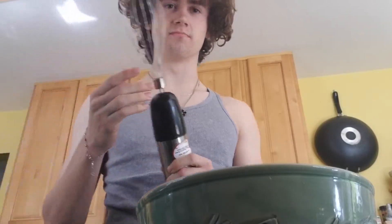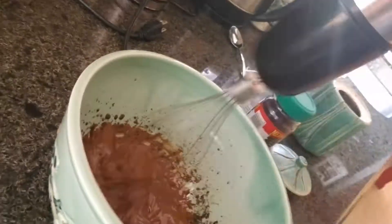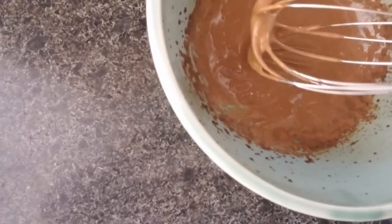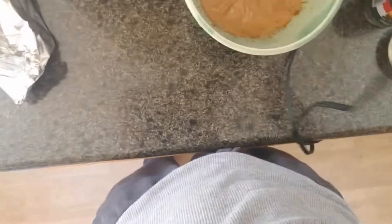I'm going to take your mixing device. So basically what you're doing to check if it's done is you're checking for stiff peaks. A stiff peak is when you lift it up and it stays up. That's what it looks like.